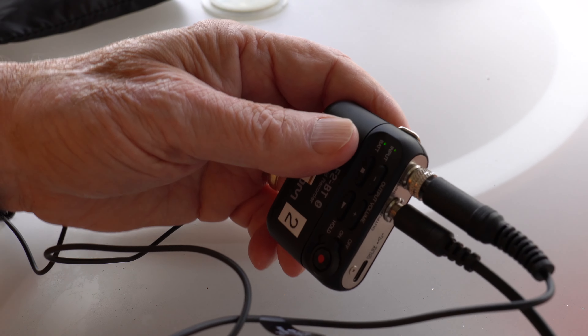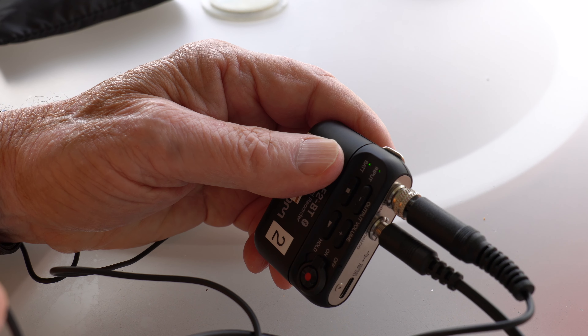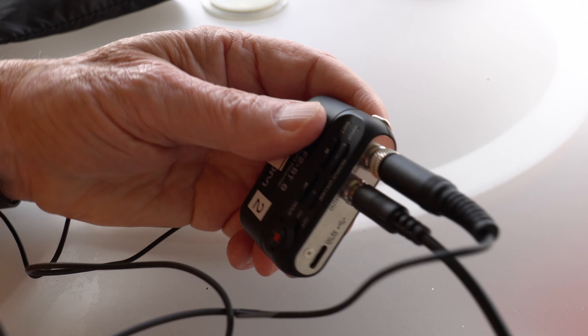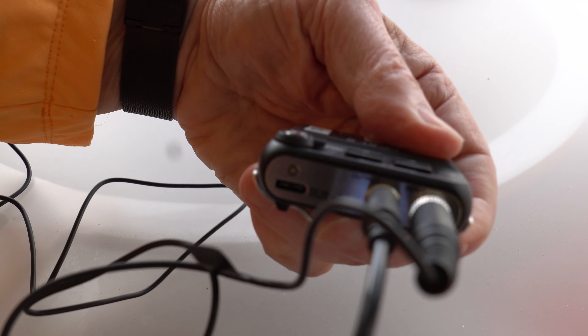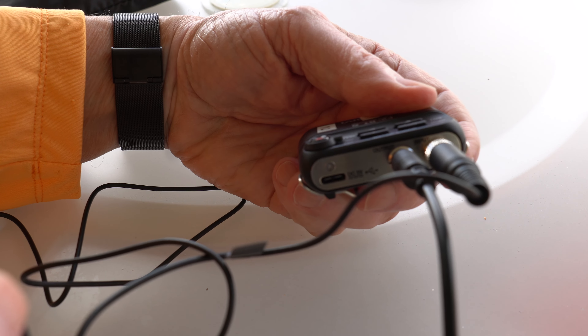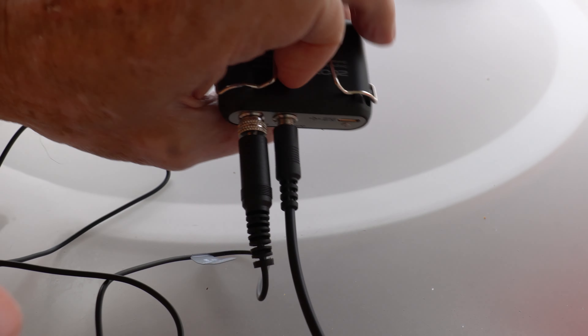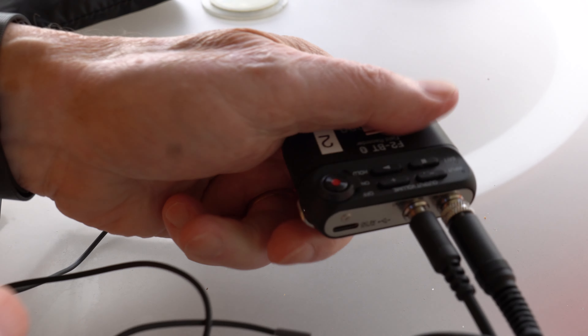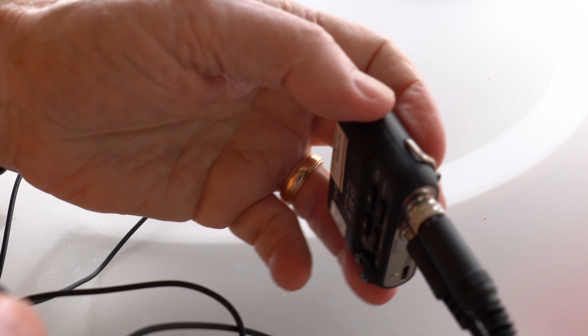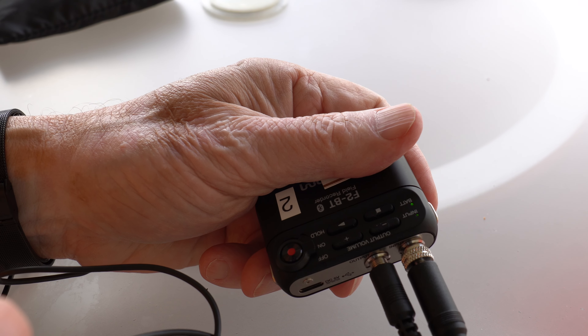If I had the F2 recording, I'd get a recording to this video as well as to the card on the F2. Maybe you can see the word 'output' on there, or maybe not. But as you can see from my handling, there's no microphone handling noise when I have a lav plugged into the F2.